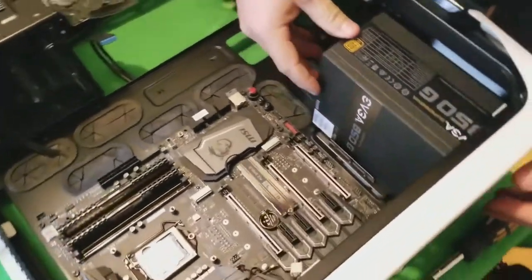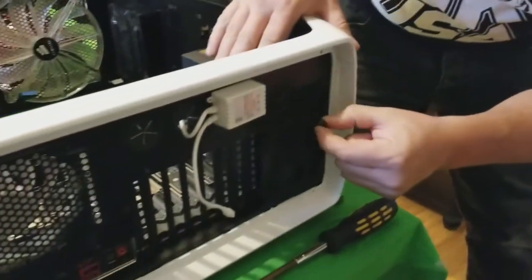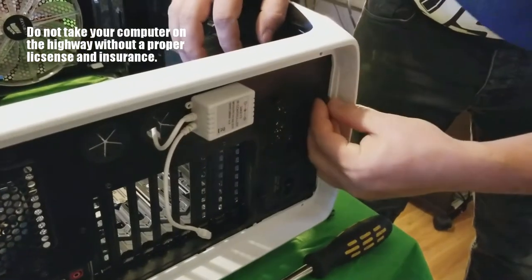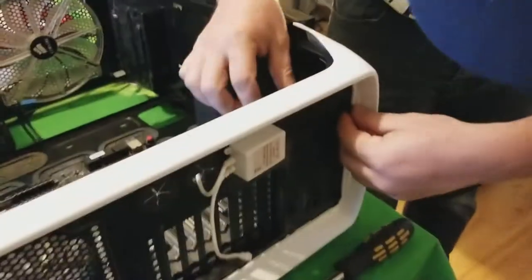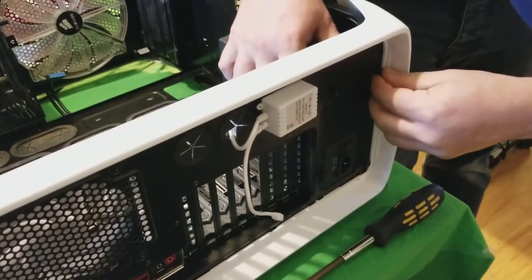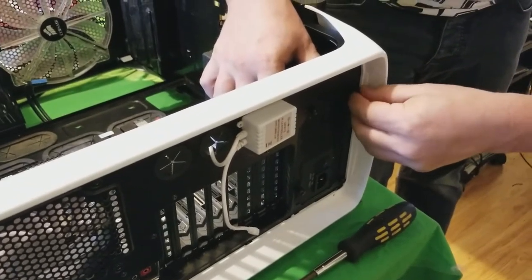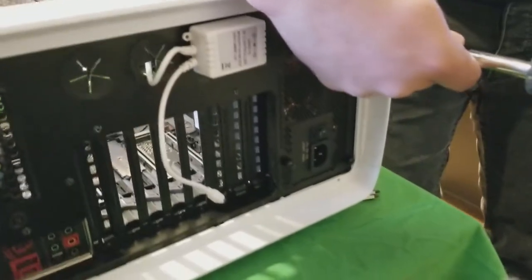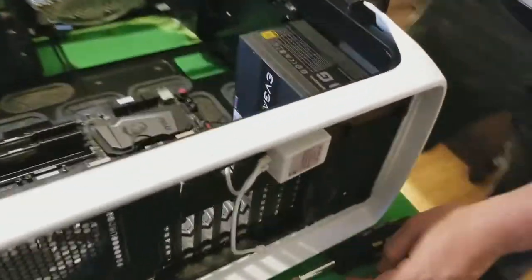Pop it into place — there are four screws on the back. These are actually a lot bigger than the old ones I have. You gotta do it like lug nuts on a car — cross pattern — otherwise when you're driving your computer around at speed the power supply goes flying off. You don't want that. Safety first, kids. There we go — she's snug.